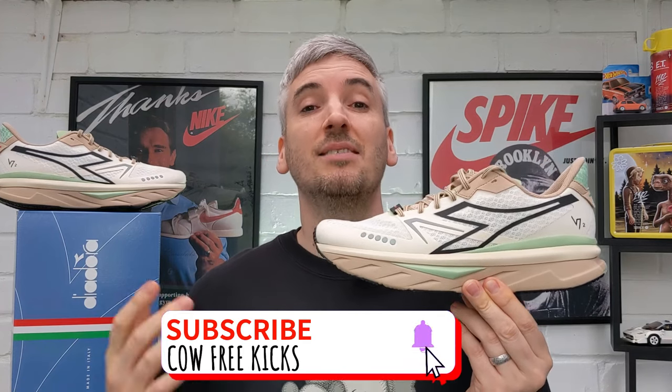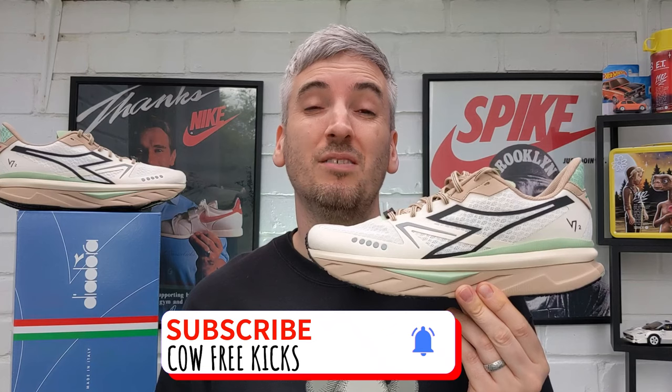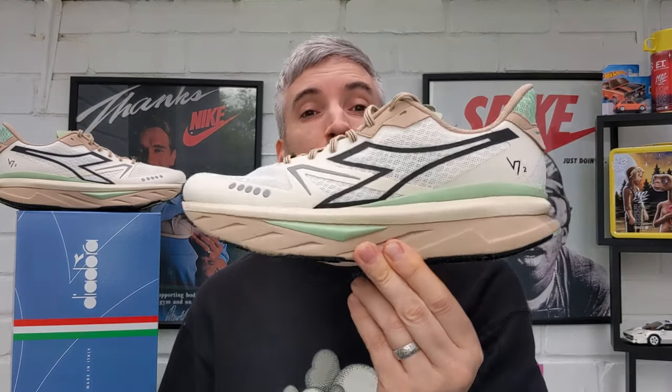If you do like what you see as you're going along, please do not forget to click the little thumbs up like button below on your device, and whilst you're down there and if you've not done so already, please do take time to subscribe to the channel. So let's kick this review off as we always do by checking out these V7000 IIs on feet.